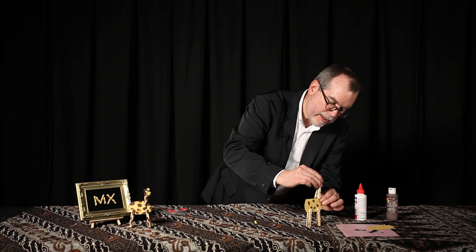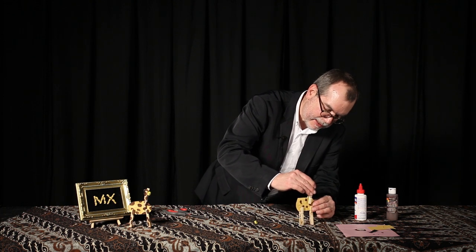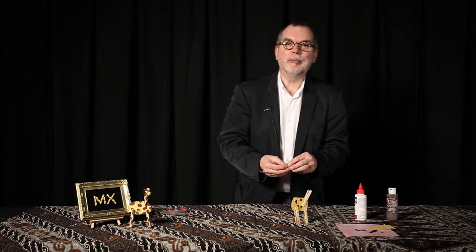Now we're going to put the neck on. You have to kind of balance it. The real hard part is getting the balance to work — we've got to go in a little bit. No, that's not going to work. That's the difficult part right there.